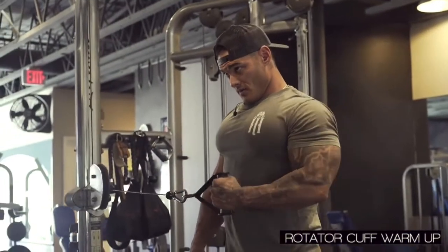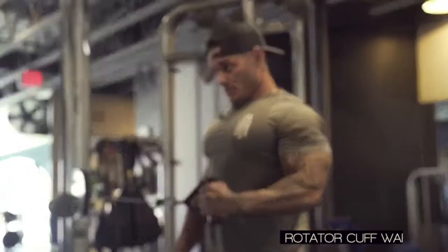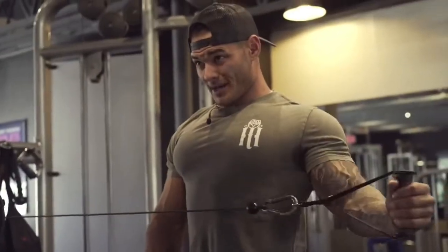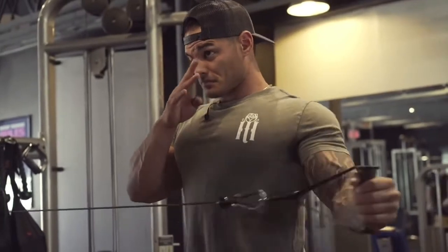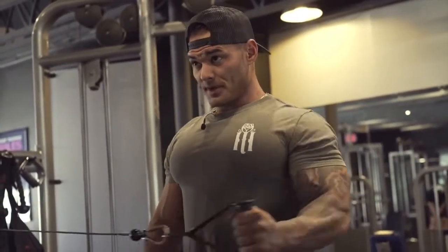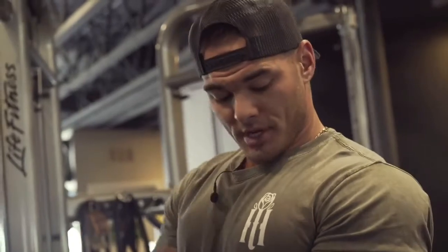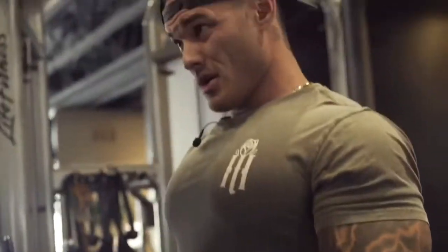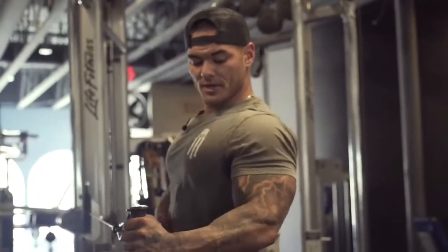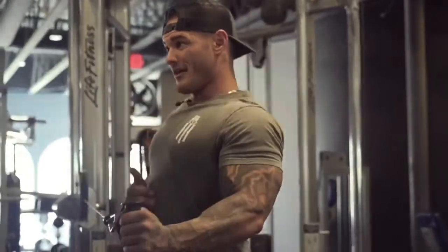Rotator cuffs are one of the most common muscles that are tight and weak on bodybuilders. I've seen it a lot — it can affect your shape tremendously. You'll see my range of motion on this left side isn't quite as good. It's very important to keep your elbow stationary here. You see a lot of people moving a lot. You've got to understand what you're training — the rotator cuff controls the rotation here, so you've got to make sure that this muscle is firing.